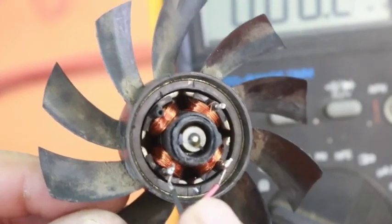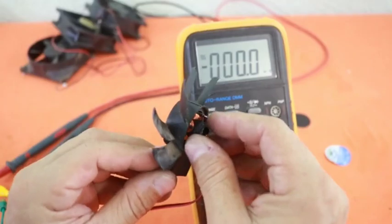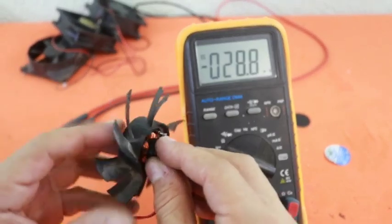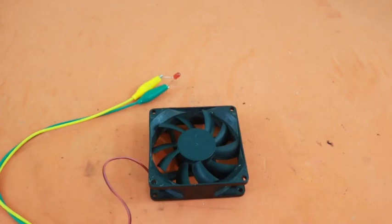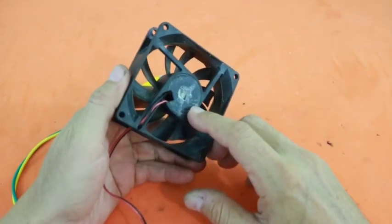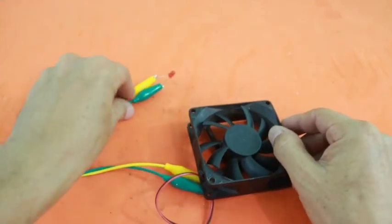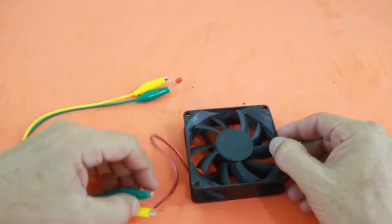Okay, the cable is in place and now we can check if we are obtaining some current. As you can see, when you turn the fan we get a voltage. Now let's put the fan back in the plastic box. Everything is ready. It turns out that I broke the plastic base when disassembling the motor — I added some glue here, so be careful in this operation. I connected a LED to the output of our generator, so let's see if we can turn it on.